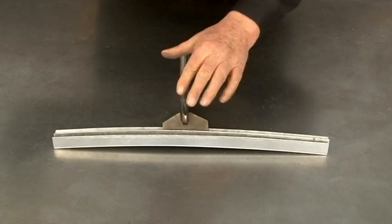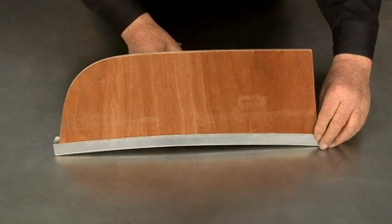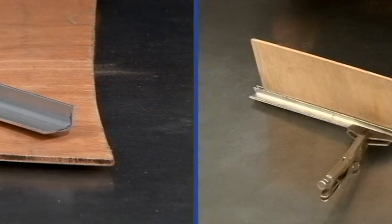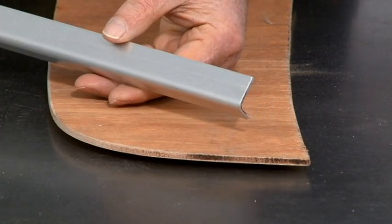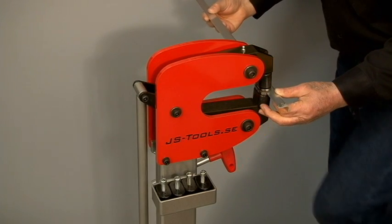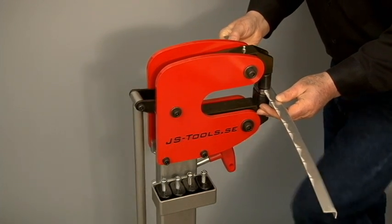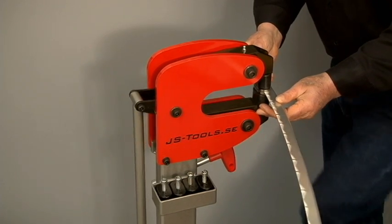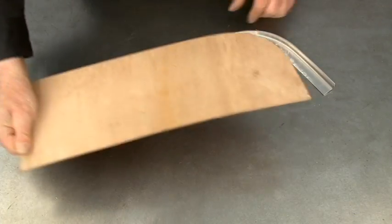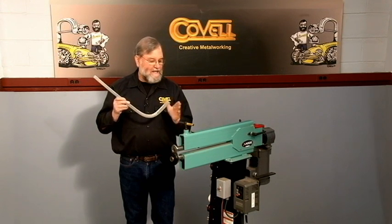It didn't take long to form both angles and I have them clamped together now. You can see they create a perfect channel for our template to fit into. Now let's form the top of the windshield. To make the top I'll start with an angle and curve it to match the template by shrinking the wide flange. With some slight adjustments I was able to get the fit just about perfect. Now I'll bend the flange into a J shape using the beading machine.